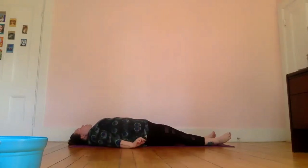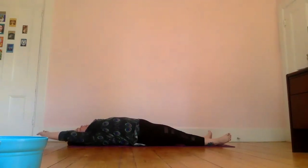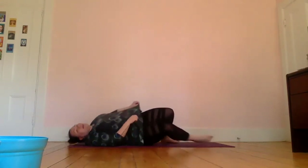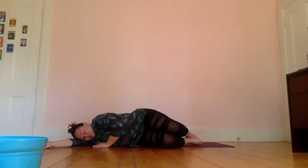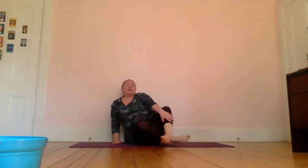Start to bring some gentle movement back into your fingers and toes, maybe giving yourself a stretch overhead, maybe nodding your head from side to side, before rolling over onto one side and pausing here for one more breath. Then use your hands to push yourself up back into a seated position. If your eyes are closed you can open them. Bring your hands to heart center, palms touching, or hands on your knees — whatever's comfortable.